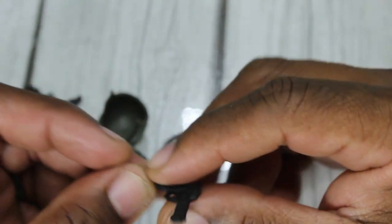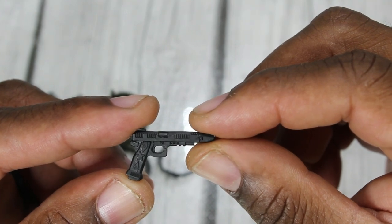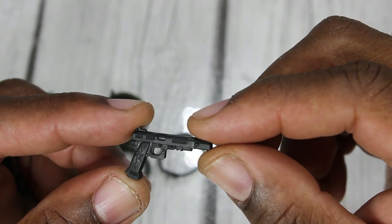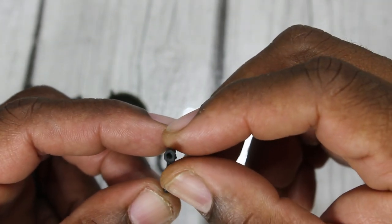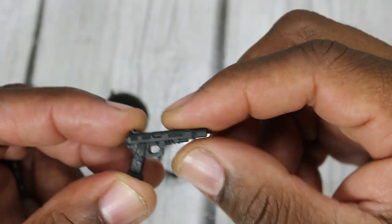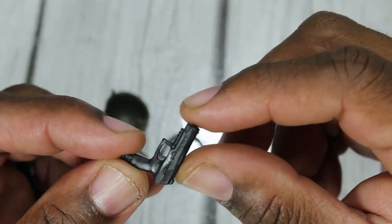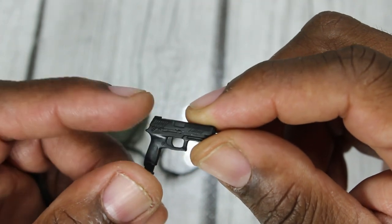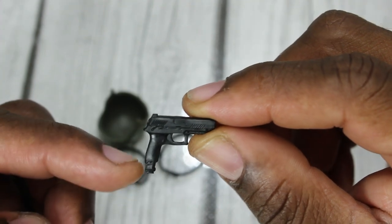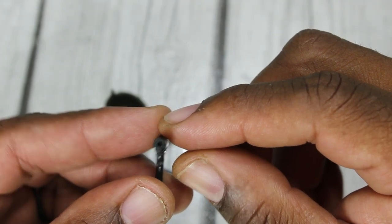Up next is a handgun with great detailing. You can see a star on it — that's some great detailing there — and it is also ported for muzzle effects. The material on this is made out of good material. Then we have another handgun with great detailing. It has a clip but it is non-removable, and it is also ported for muzzle effects.